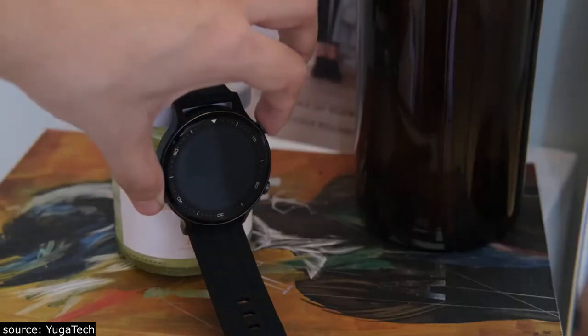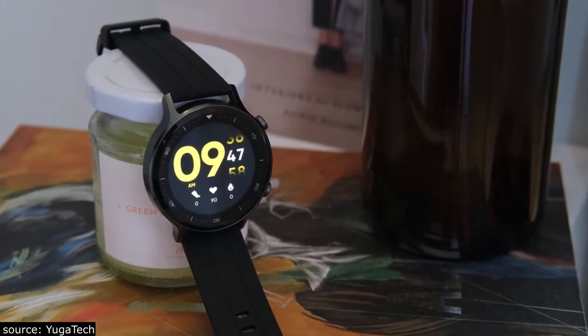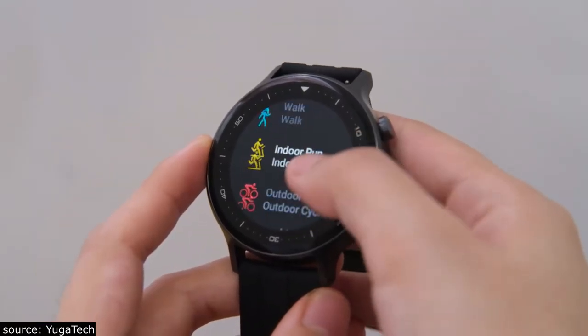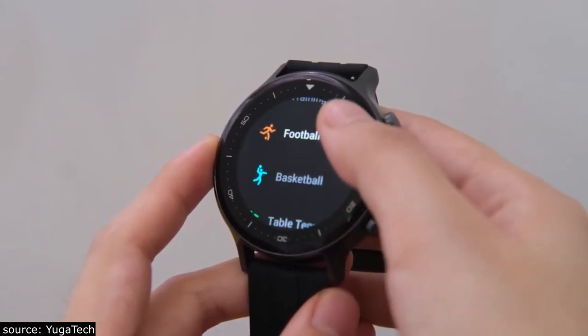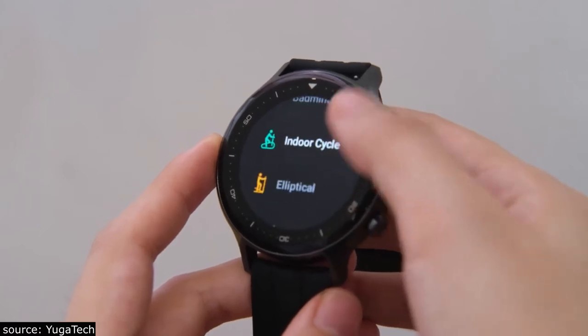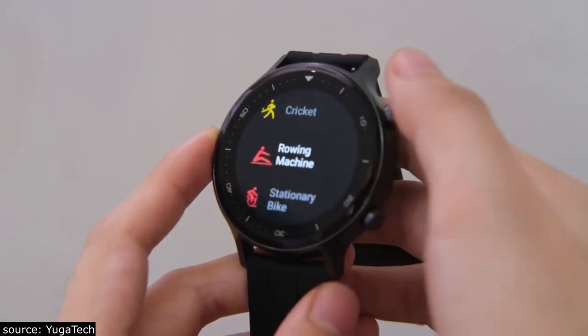Similar to their previous Realme Watch, the Realme Watch S also has a comprehensive set of fitness and wellness-related features. There are 16 different workout modes including outdoor run, walk, indoor run, outdoor cycle, aerobic capacity, strength training, football, basketball, ping pong, badminton, indoor cycle, elliptical, yoga, rowing machine, and even stationary bike.